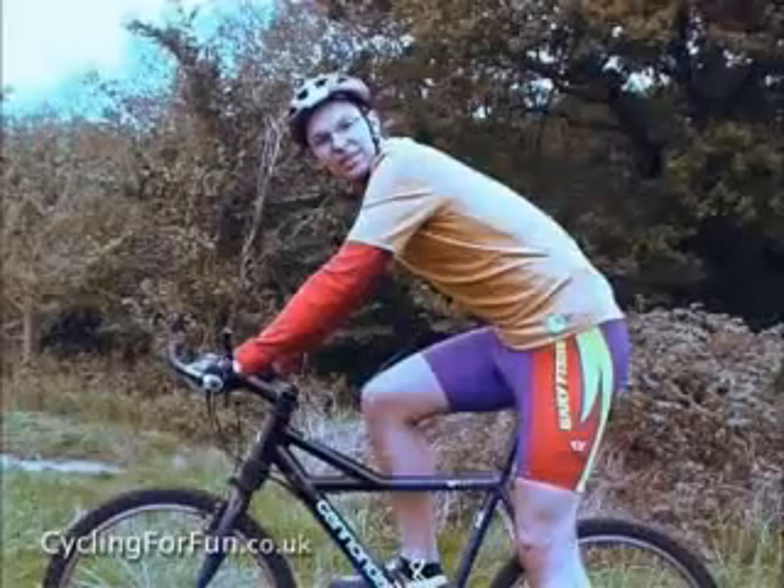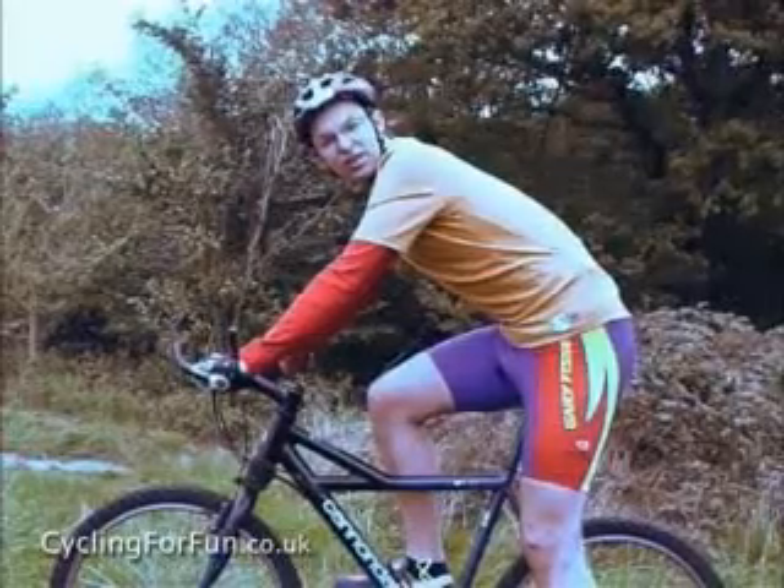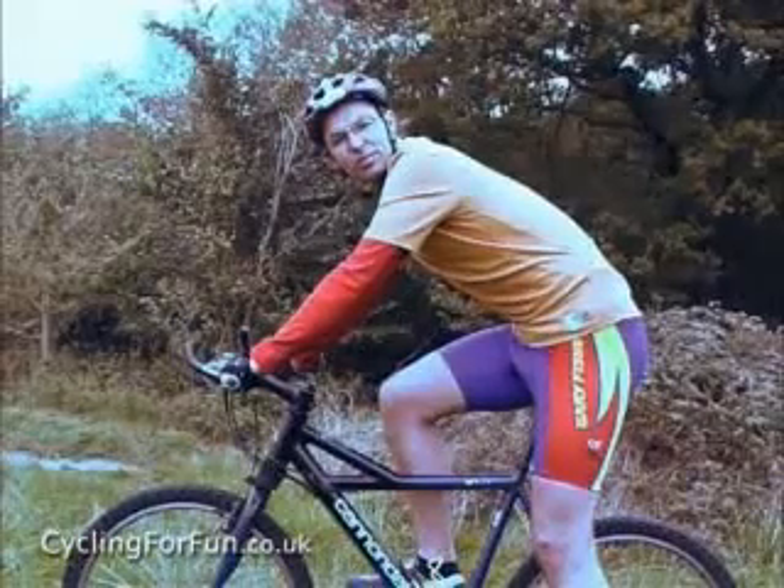Hi, I'm Greg Deacon, an enthusiastic triathlete, and on behalf of cyclingforfun.co.uk, I'm going to show you some correct postures for cycling.